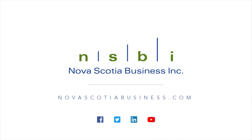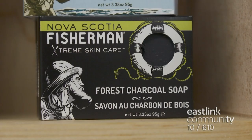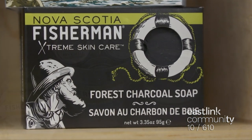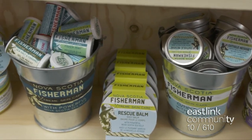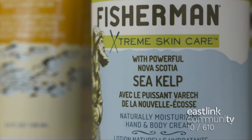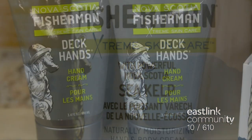Maritime Made on Eastlink TV, presented by Nova Scotia Business Inc., because great things are happening. Nova Scotia Fisherman Extreme Skin Care products are made in the beautiful Annapolis Valley of Nova Scotia. Their signature ingredient is pure organic local kelp, which is said to provide many health benefits for your skin.